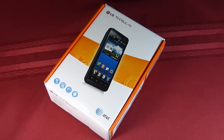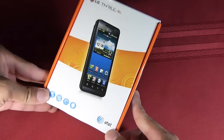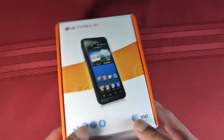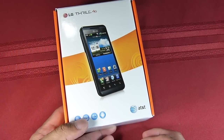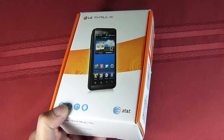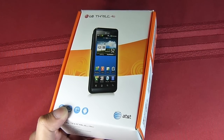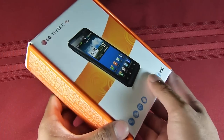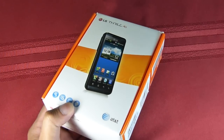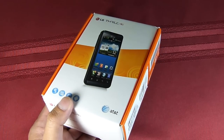Hey guys, John V here from Phone Arena. We just got in our LG Thrill 4G review unit. Gonna do a quick unboxing, show you the handset. It's already out in Europe, of course, where it's known as the LG Optimus 3D. It's gonna be available here shortly with AT&T. We're not getting an exact date, but it's expected to come with a $100 on-contract price, which is pretty impressive. So let's take a look and see what's inside the box.